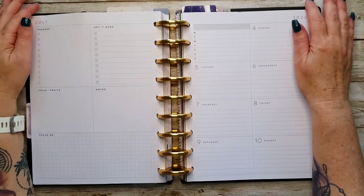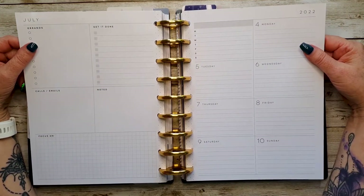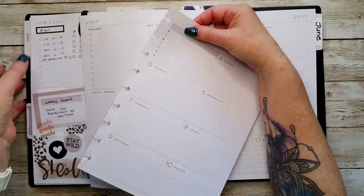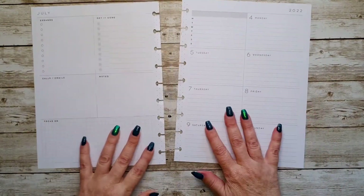Today we're going to be doing a plan with me in my classic dashboard that I use as a media planner, and it will be from the 4th to the 10th of July. So let's take this out of the disc and get started.